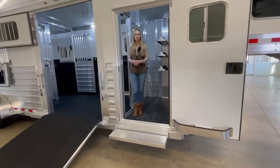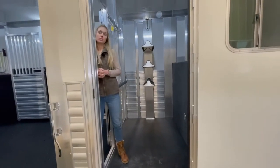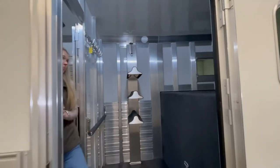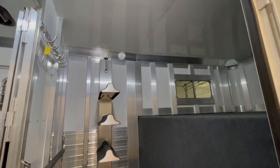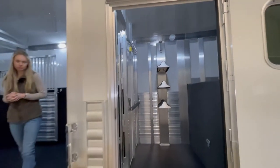Starting here in the dressing room, it's 4 feet with rubber on the floor. There's an extra saddle rack on the post and the post is removable. The roof in the dressing room and the horse area is fully insulated. There is a full down step at the dressing room door.